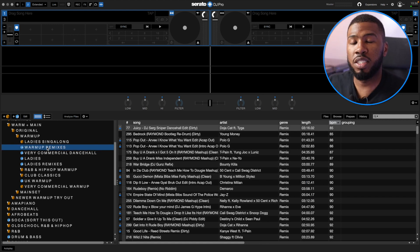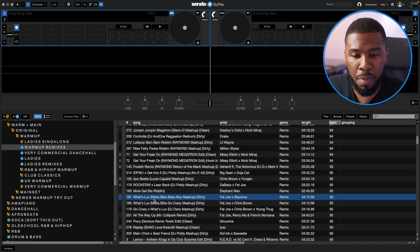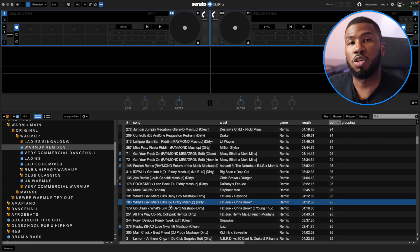Coming over to Warm-Up Remixes. In the previous video, I went through my remix folder and explained that I split up my remixes by opening remixes, warm-up remixes and ladies remixes. In this folder I've got all my warm-up remixes, so everything in here I'm able to play during warm-up. I've got things like What's Love mashed up with Baby Boy, What's Love mashed up with Go Crazy, etc. All these tracks in here will work in a warm-up set.